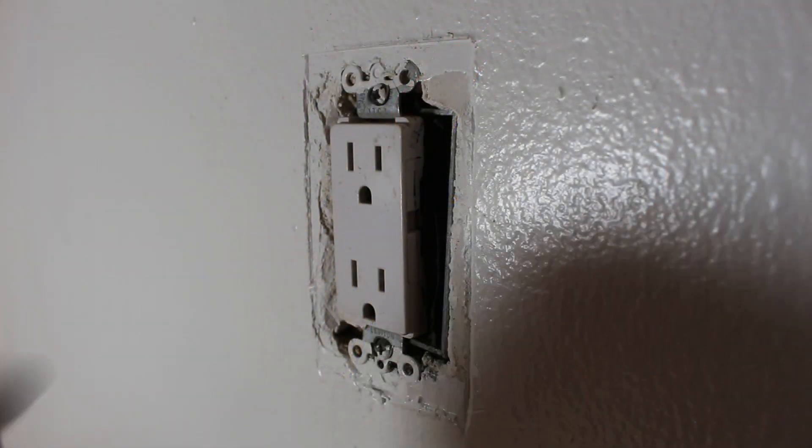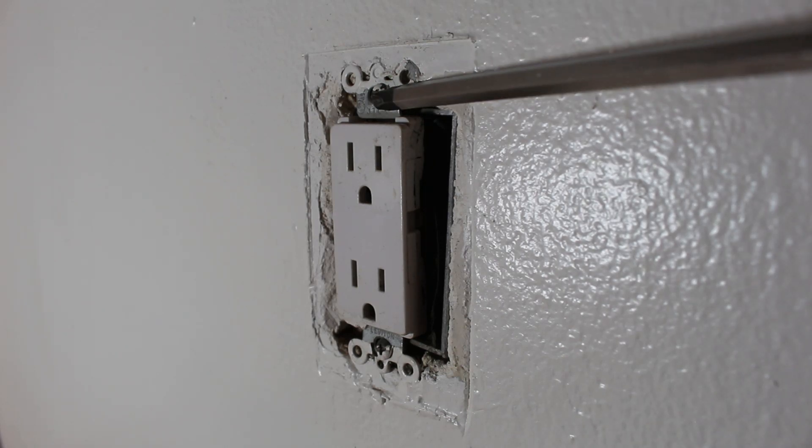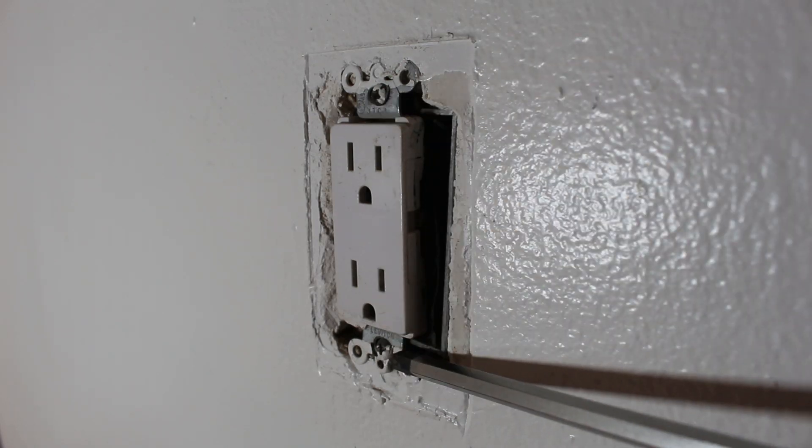If we had a cover, there would be two flathead screws right over there, but we do not. So we are here at the bare receptacle and we're going to take off two screws, one here and one here.